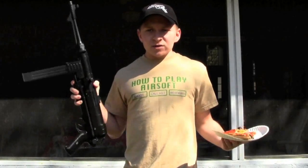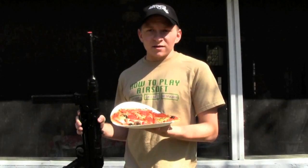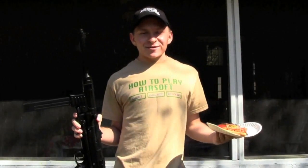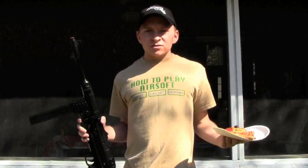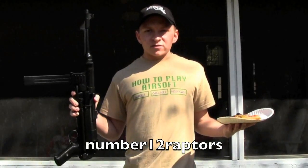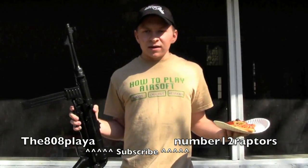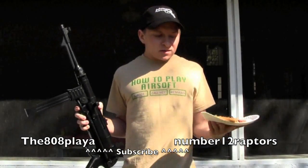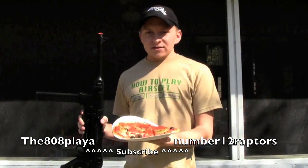Today we will be using the AGM MP40 to shoot reheated pizza, so that should be a lot of fun. I'm excited to see how it turns out. Thanks to number 12 Raptors for suggesting the pizza — please go subscribe to those two people. And now to the shooting test to see how the AGM MP40 tears up this pizza.